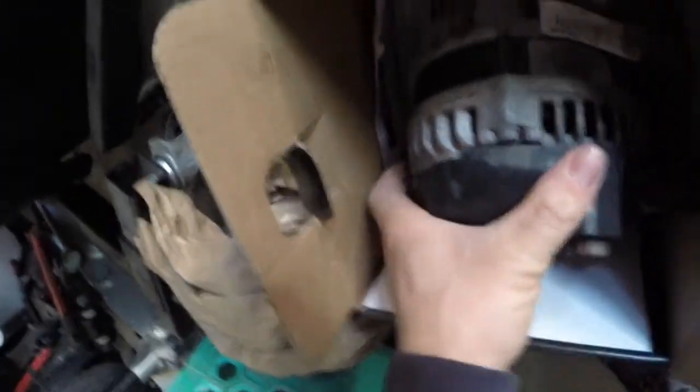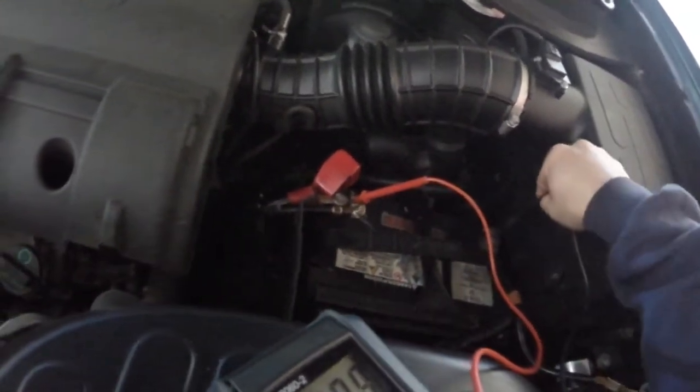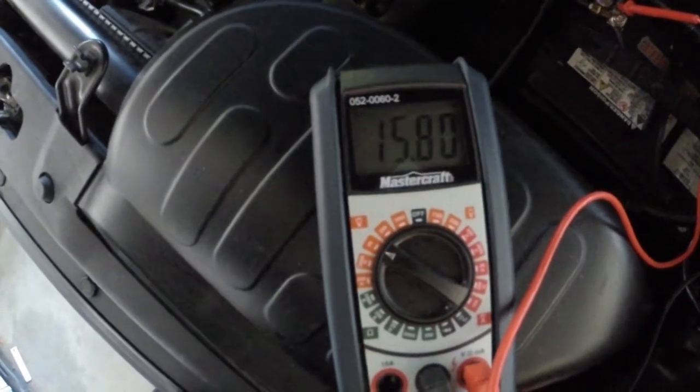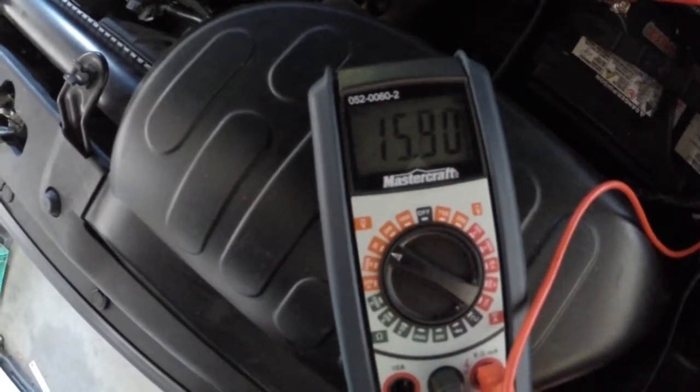Hey, good day. It's Tuesday. I meant to do this yesterday but forgot the camera. I don't know if you guys can tell — here's the old alternator. New one's in there. Check this out. It's going up slower than yesterday, but yesterday I was at 18 volts again. There you go — it's rising fast.